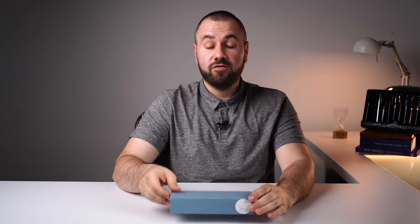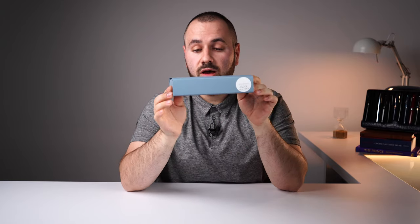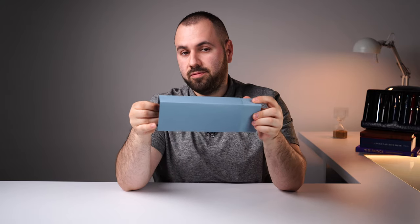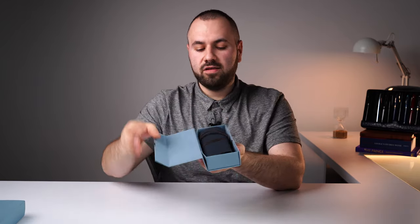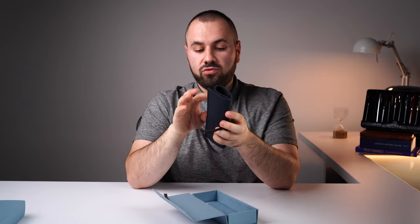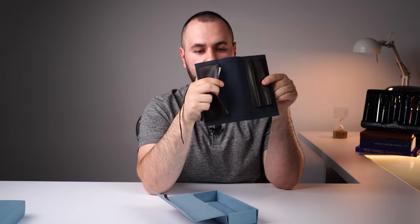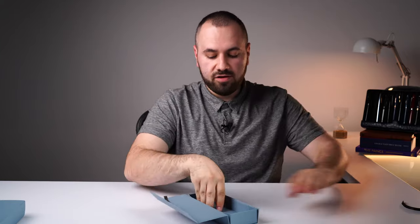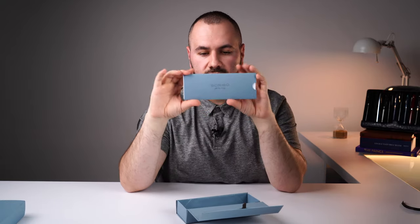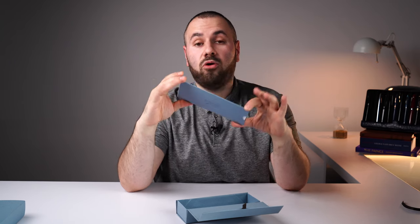Let's start with the ownership experience. This is the box of the Scribo Puma collection, very similar to the Scribo Feel box. We open the box like this — inside we find the famous Scribo pouch, which you can use to carry two fountain pens with you. Here you have a polishing cloth, and under the pouch you'll find a small sleeve or envelope containing the warranty and some information regarding the Scribo brand.